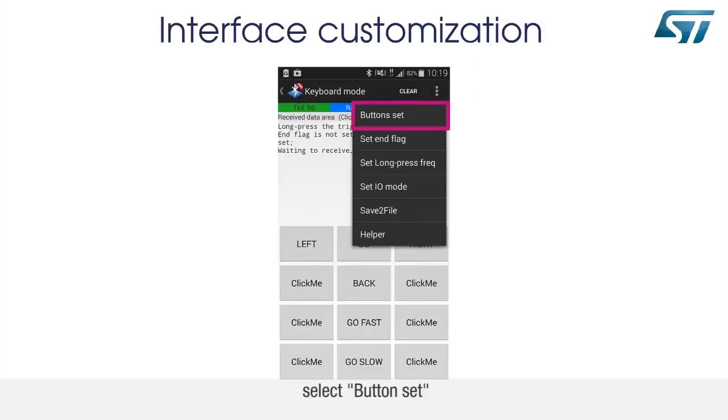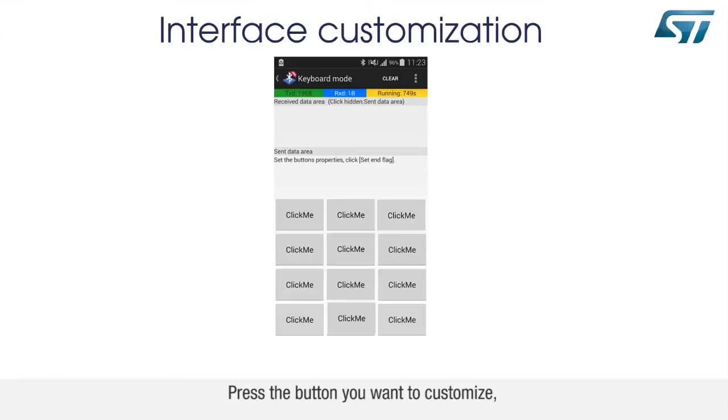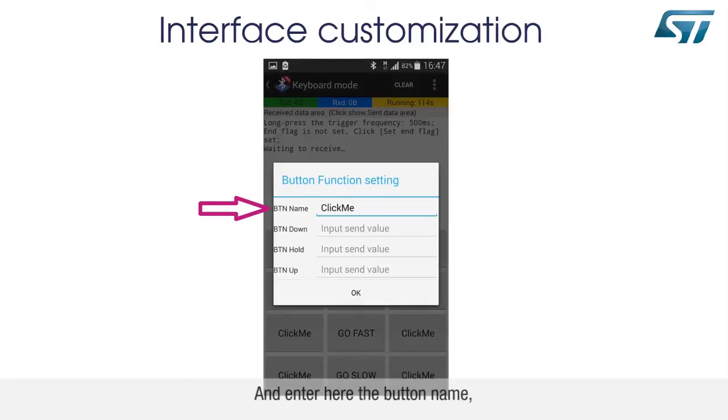Select Button Set, and now you can assign to the button of your choice the control command to send. Press the button you want to customize and enter here the button name.